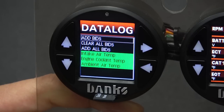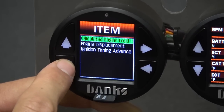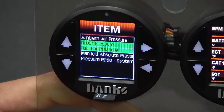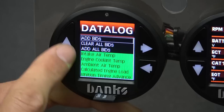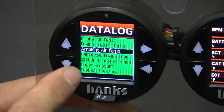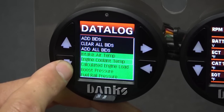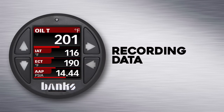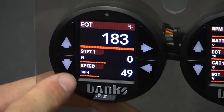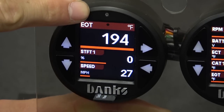You're able to record up to 100 parameters, so let's add a few more. Select add BIDs again and go through the different categories to add different parameters that you want to monitor. Let's add a couple more pressures, such as boost air pressure and fuel oil pressure. Now when you return back to the list, you can see all the parameters that you've configured. To remove a parameter, simply highlight over it and press the select button. Once you go back and return to the parameters list, you can see that they've been removed. Now that we've told the i-Dash what we want to record, let's start a new log. Hold down the back button to return home. The shortcut for starting and stopping a data log is holding the down button for 2 seconds. You'll also see the blinking green LED to notify you that you're recording data.